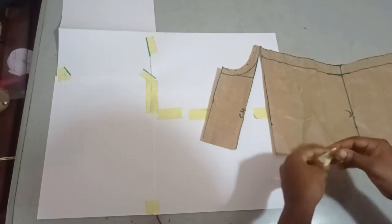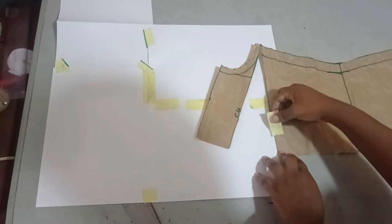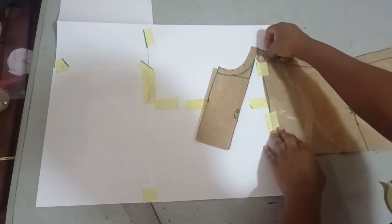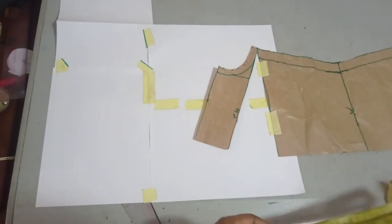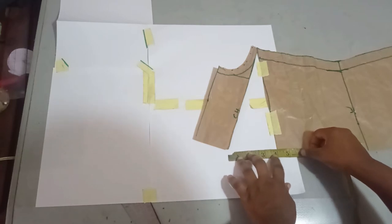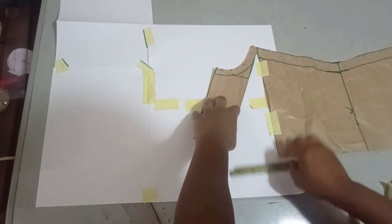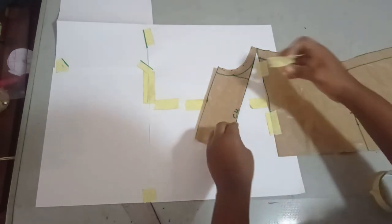I'll hold this with masking tape so that it doesn't shift, and then I'm going to spread it. When you're spreading, it depends on how much you want — but it shouldn't be too much so that your neckline will not be too low. Between two to four inches is okay. I'll be going with four inches, placing my paper at four inches as a guide to spread it, then use masking tape to hold it.